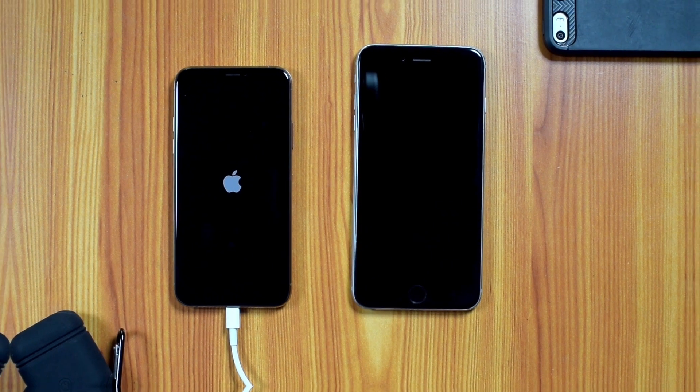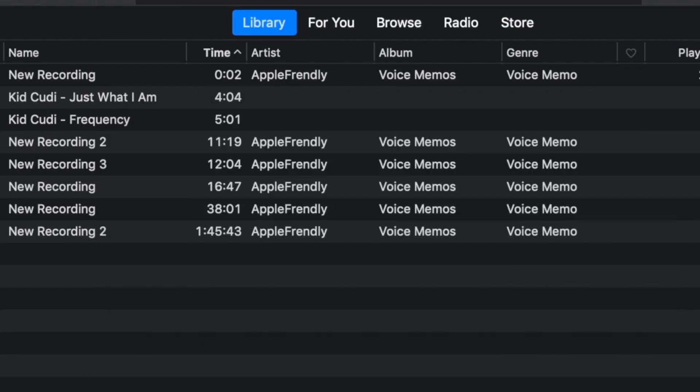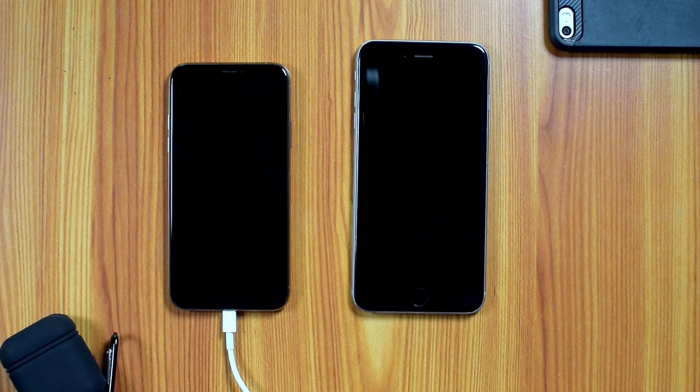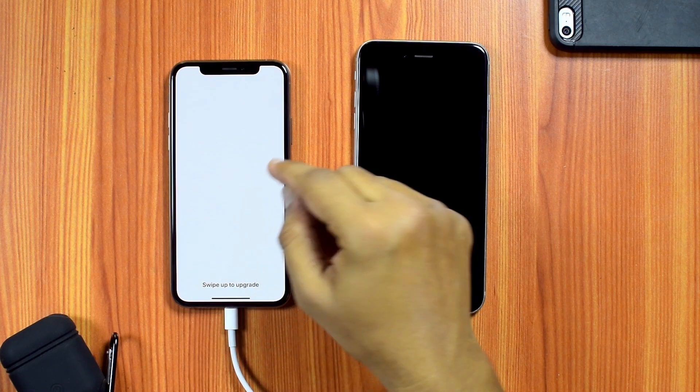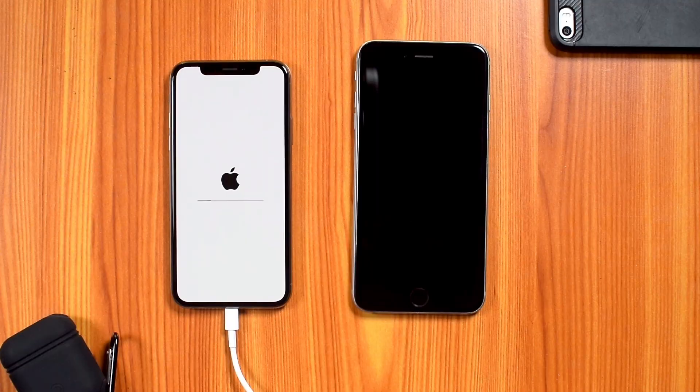When the iPhone restarts, you will see another pop-up on iTunes — you can simply ignore this and hit CANCEL. Now swipe up to upgrade and enter your passcode, then let it finish the process.